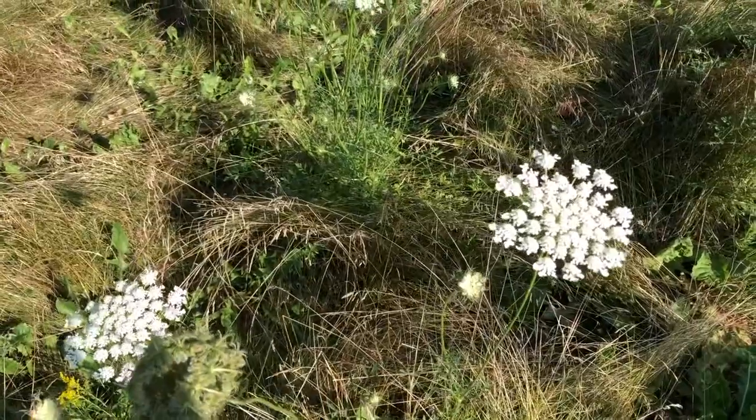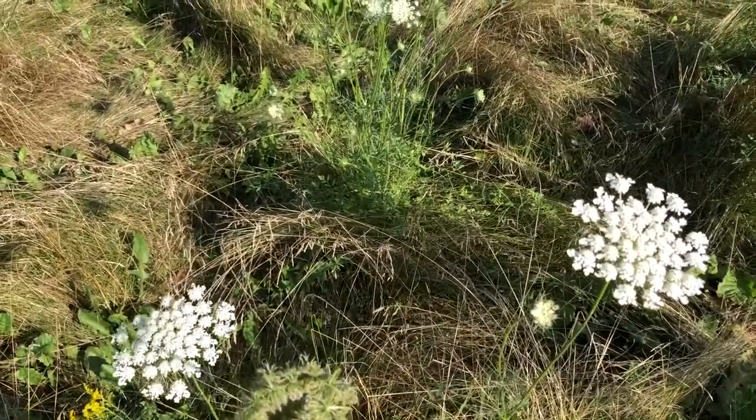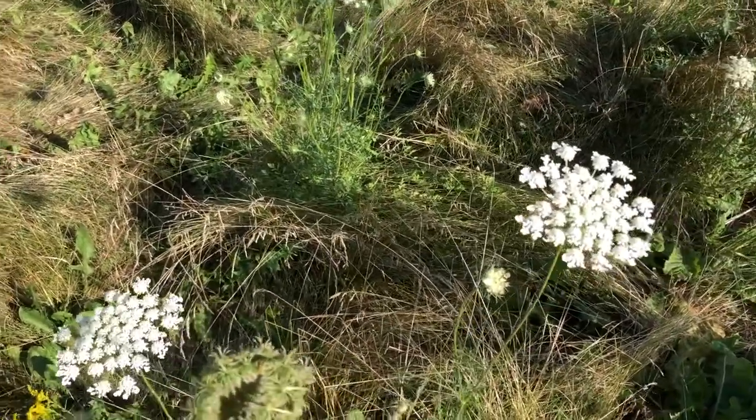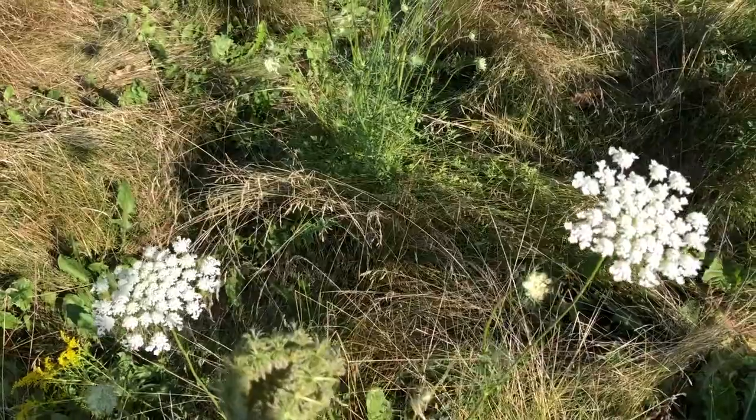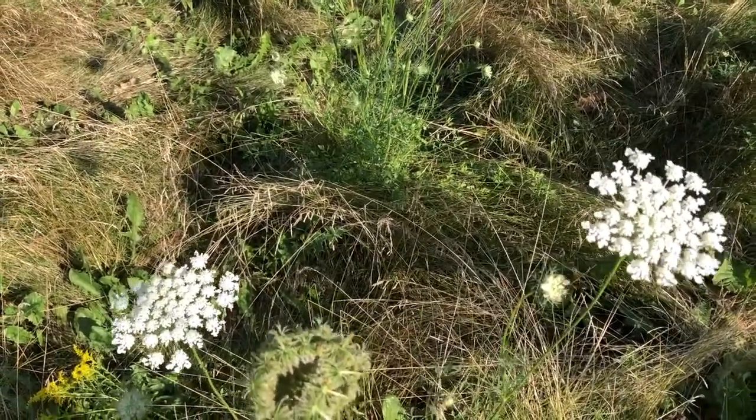Now it's best to not mix this up with water hemlock or poison hemlock. Those two plants are perennials and those are poisonous — they're as poisonous as poison ivy, so even touching them you can get a rash.